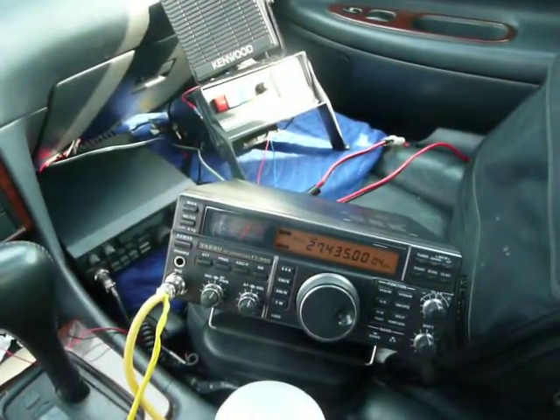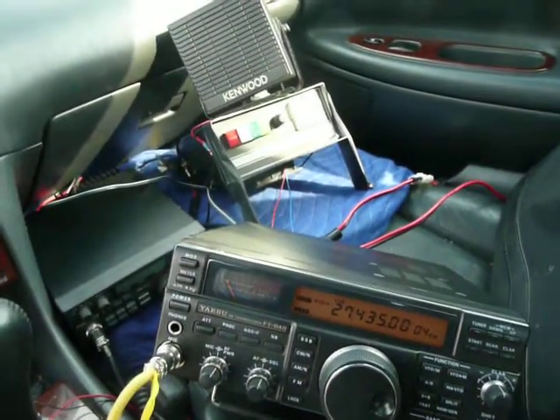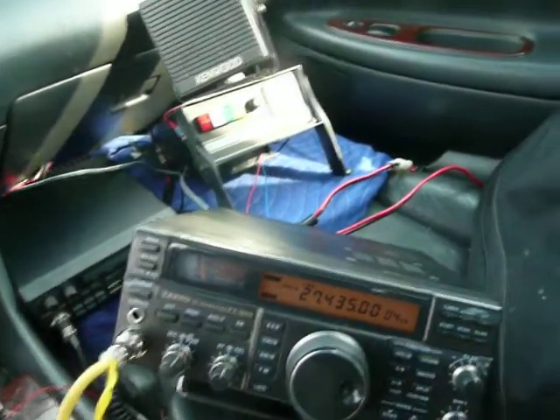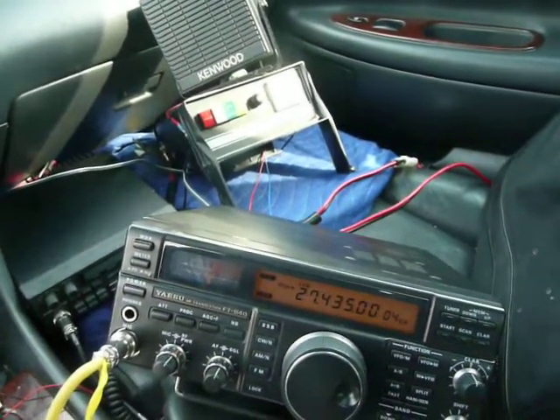How high above the ground? I would estimate the antenna is 18 feet, and the mast is about another 2 and a half, so almost 20 feet. So the bottom of the antenna is about 4 or 5 feet off the ground?